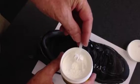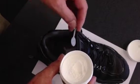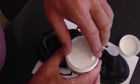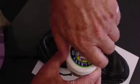Measure out one spoonful of the powder with the small spoon, put it in the shoe, do it for both shoes, then put the plastic lid back on and screw it closed.